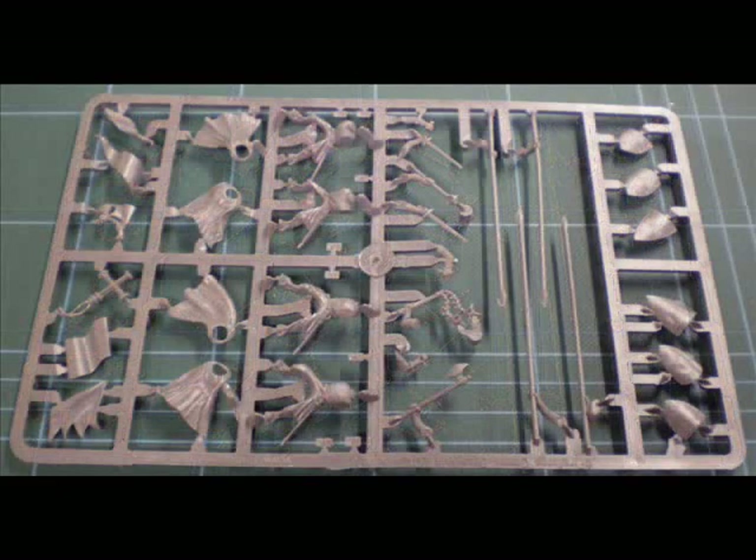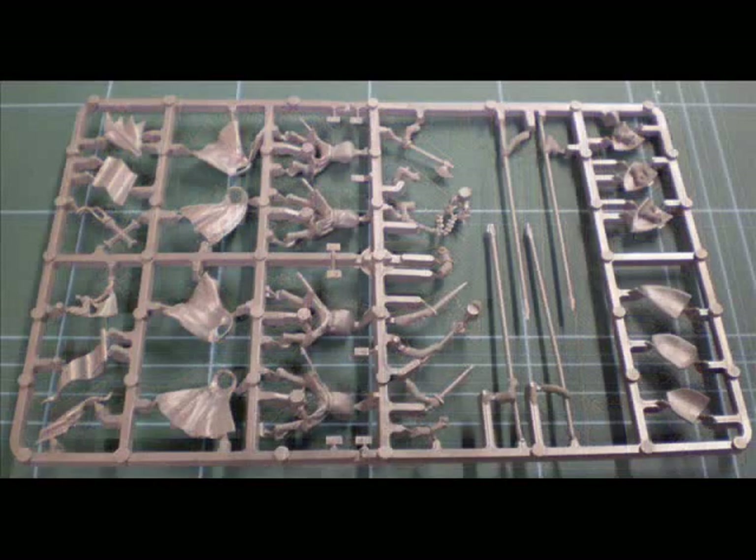The third sprue is, for want of a better phrase, a command sprue. It's largely the same — four bodies, four capes, a selection of hand weapons, and shields on the right. But on the left there are a few differences: there are flags to place on the lances, a horn if you want a musician, and a banner top in the form of a crucifix that can be placed on top of one of the lances to effectively create a standard bearer.